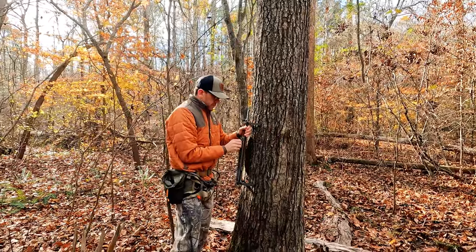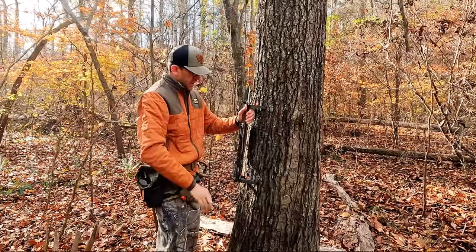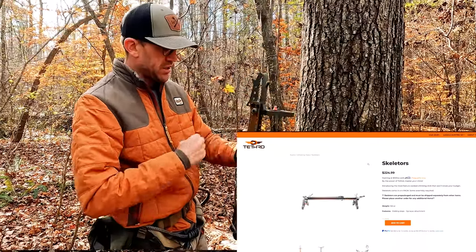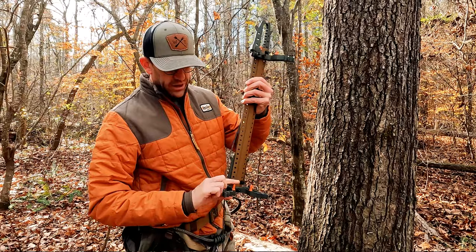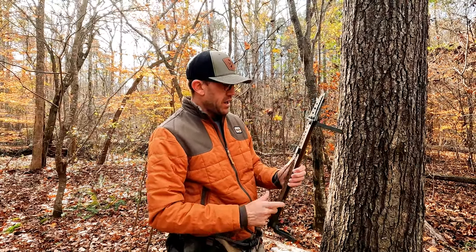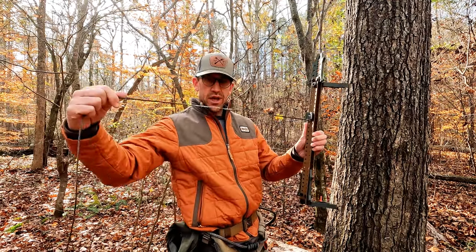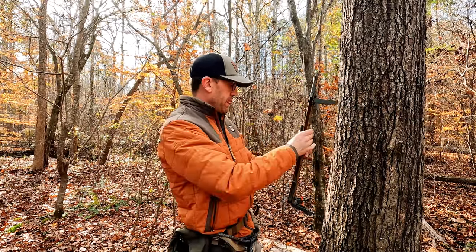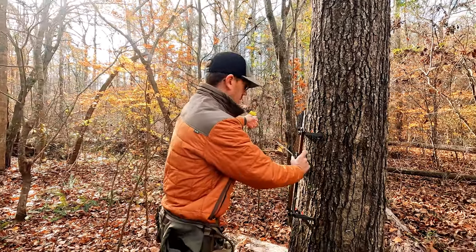These are called Skeletor sticks by Tethered. What I like about them is they connect really easily together. There are four that come in a kit. They also use what we call Amsteel, which is super thin, super light, and unbelievably strong cord.